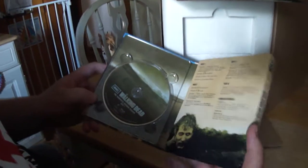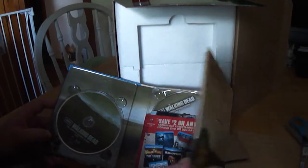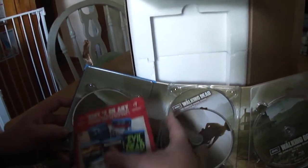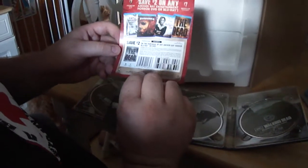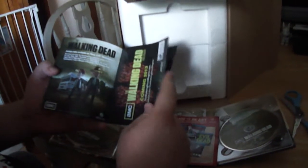When you open it up, there is disc 1, and it tells you each of the episodes and the bonus features. You've got disc 2, 3, and 4. You also have a coupon for $2 off any Anchor Bay Blu-ray or DVD. And then a little book that shows you different shows, the figures, the Facebook game, Walking Dead and other items like it.